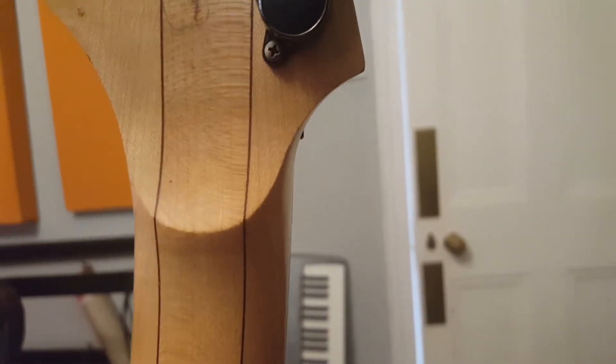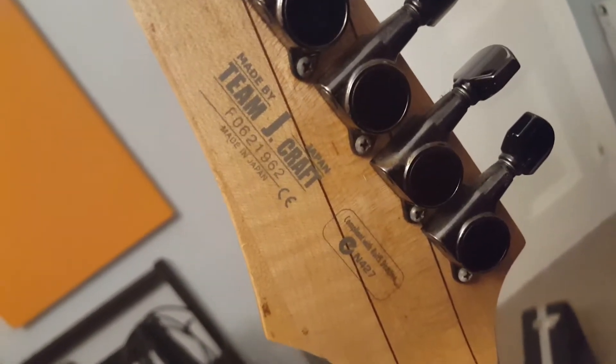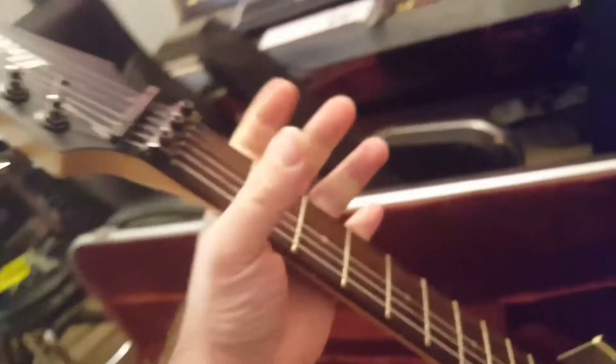This guitar was actually used by a Polish guitarist in a London-based metal band. You've got Japanese Gotoh tuners, the Team J Craft stamp on the back, made in Japan with the serial number, and this awesome neck that is not only thin but also very flat — thinner and flatter than a Jackson or ESP neck for sure.